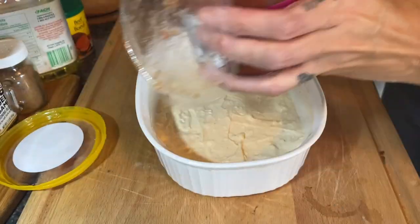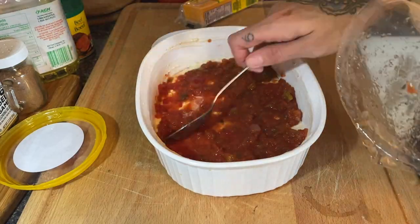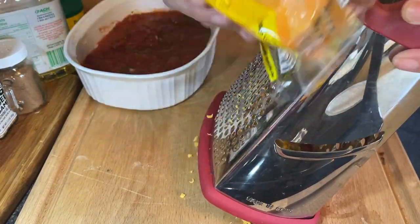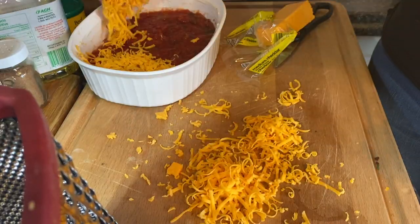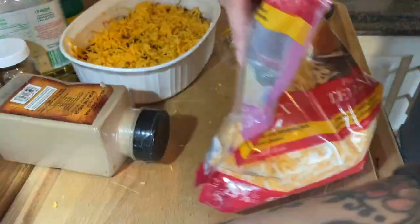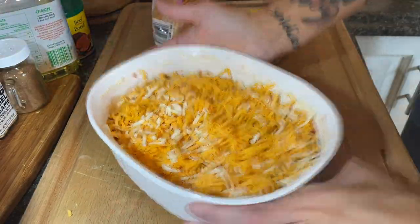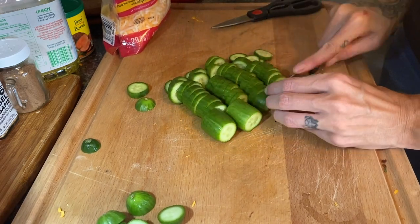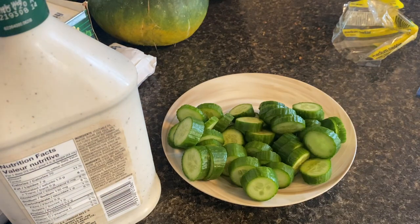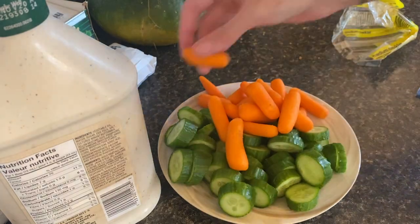When I make this dip I like to go heavier on the sour cream, but you do you. I mix the two together, add some taco seasoning, and smooth it out on the bottom. Then you put a layer of salsa — whatever your favorite is — and sprinkle on your favorite cheese. I like to sit it in the fridge for a few minutes to set up a little, but you can dig in right away.